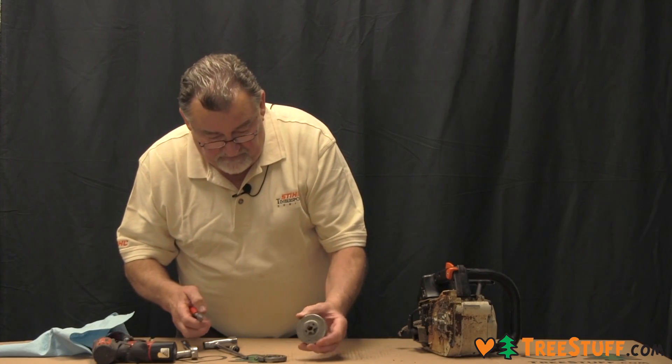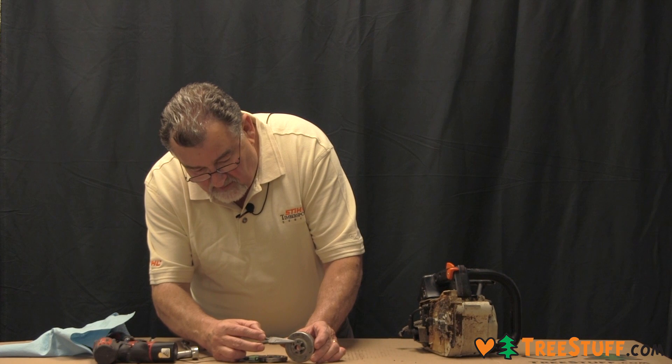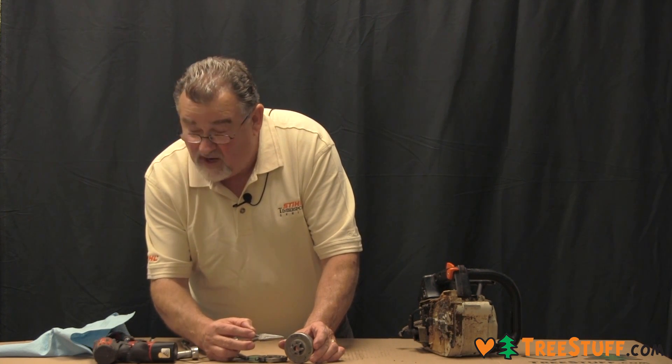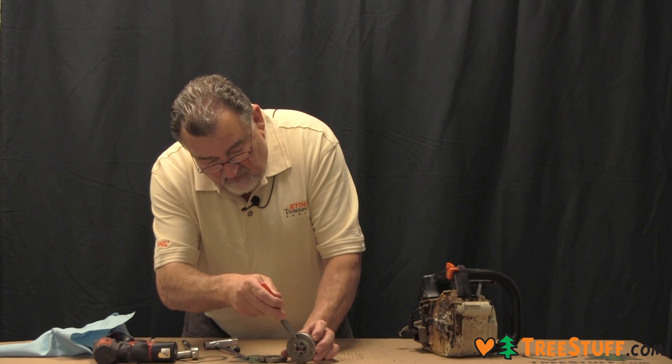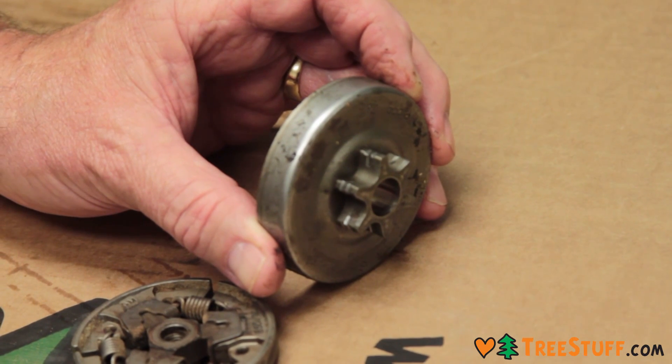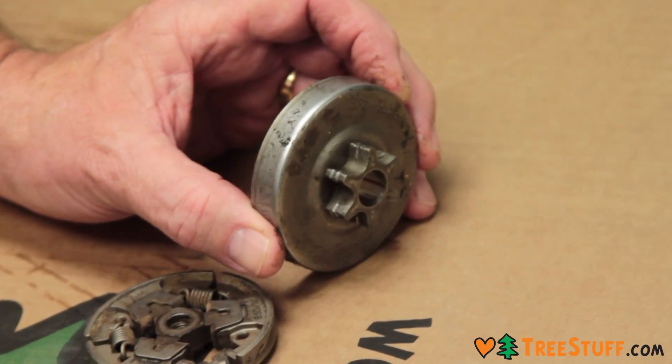On the drum, we want to look at these grooves that are caused by chain wear. And that groove right there is wearing. Officially, this sprocket should be replaced.